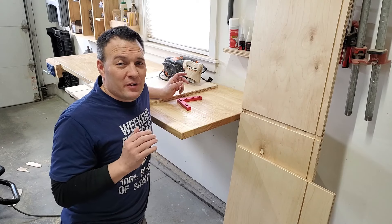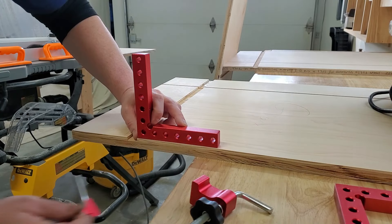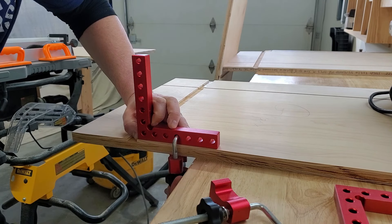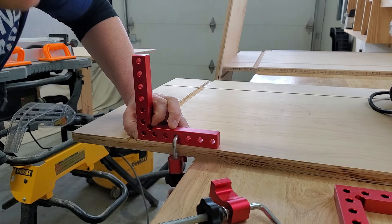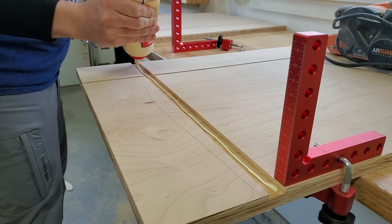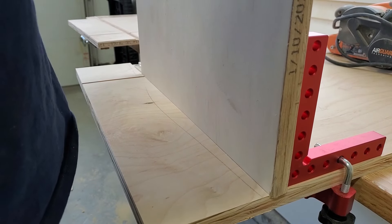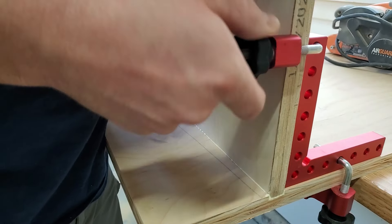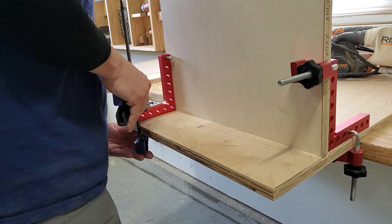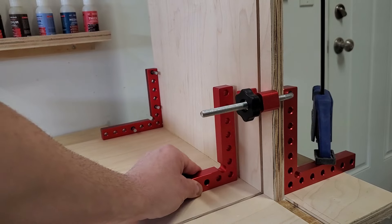Now I'm going to start assembling the carcass. I'm going to start with the bottom and the sides. Be sure to use plenty of wood glue and clamps — I like these clamps for assembling cabinets and I put a link to these in the video description. The dado slots we cut earlier make assembly a snap, and these clamps hold the panel square while the glue dries. It's also a good idea to continually check for square along the way.